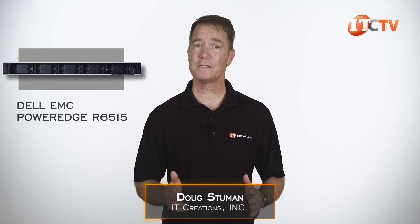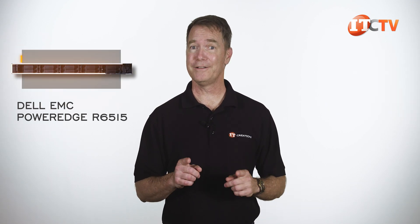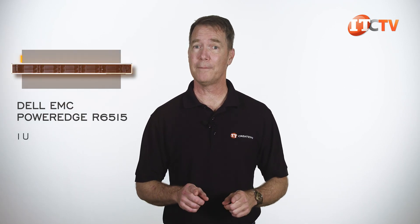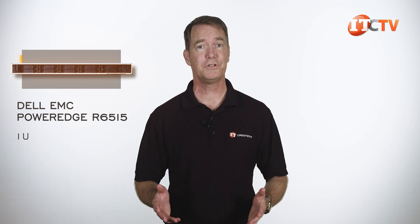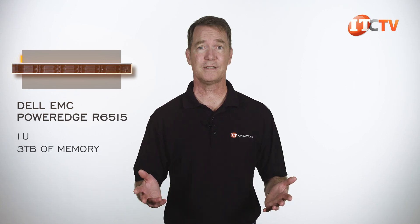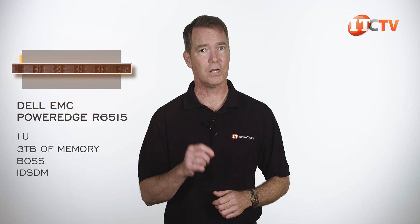Hi there, Doug Stumann with IT Creations. This system, the Dell EMC PowerEdge R6515 server, was released a few short years ago, but still new to us, so enough justification for a short review of the guts of this system. It offers a 1U form factor with a few hybrid storage options for SFF or LFF form factors, a single AMD EPYC CPU, and can be configured with up to 3 terabytes of memory, plus a few other Dell-centric bits like the optional BOSS and IDSDM.